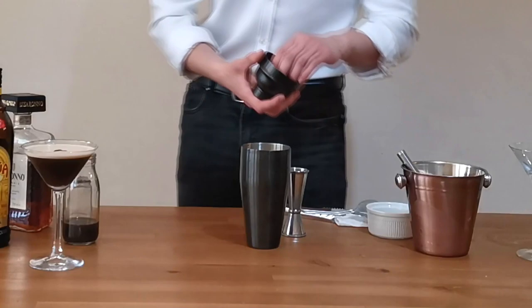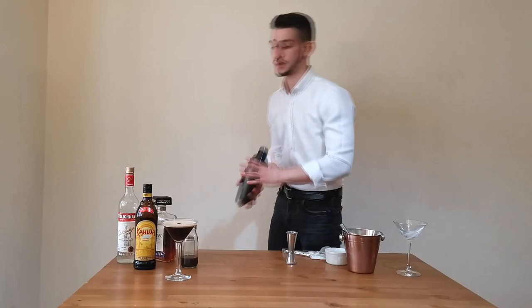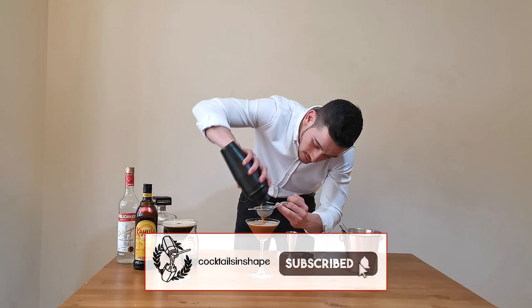Close your shaker well again — don't mess up your clothes! Keep it strong, shake it up for about 30 seconds using the wave motion, then go to double strain once again into your martini glass.